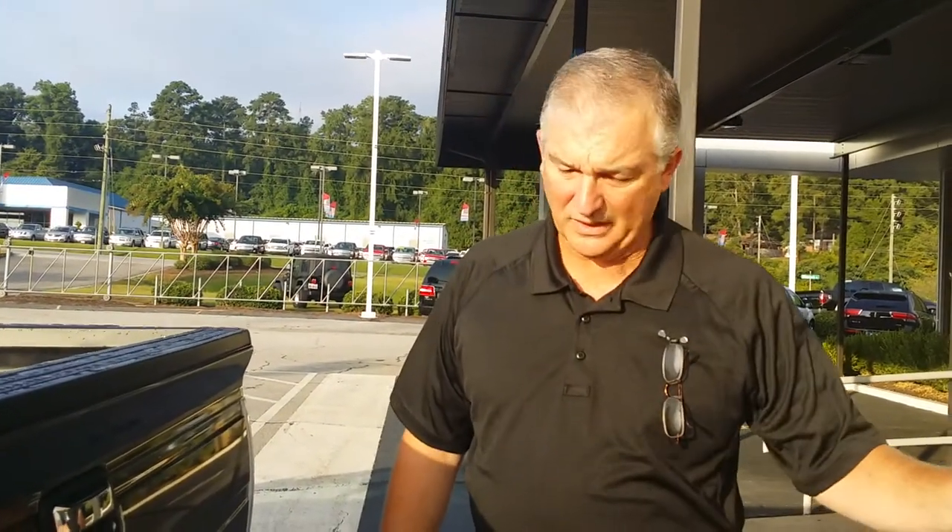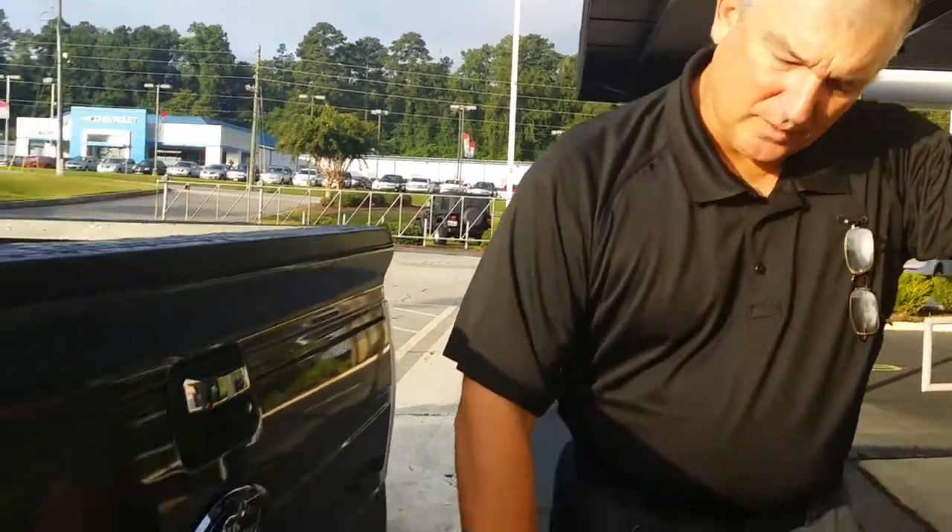Good morning. My name is Keith Horton, Commercial Truck Manager here at Riverside Ford. I'm going to talk to you today about the difference between the pigtail plugs on the back of a Ford F-150.